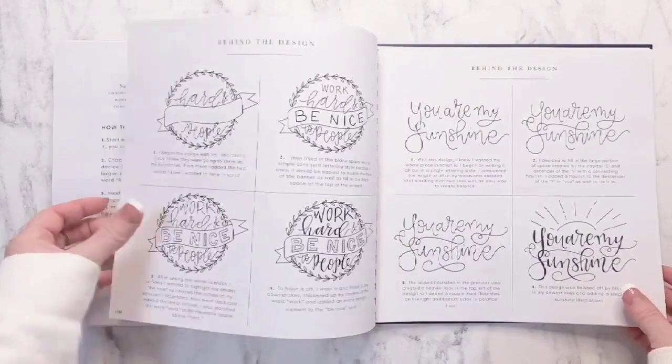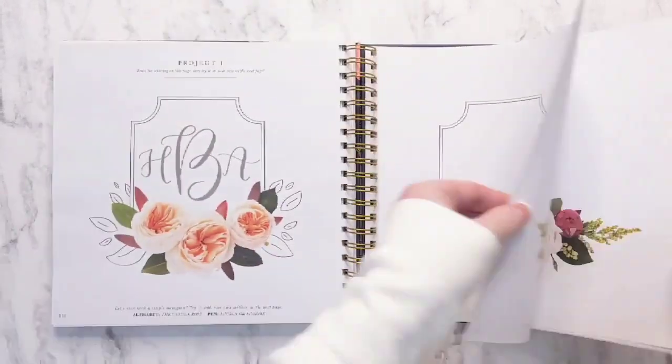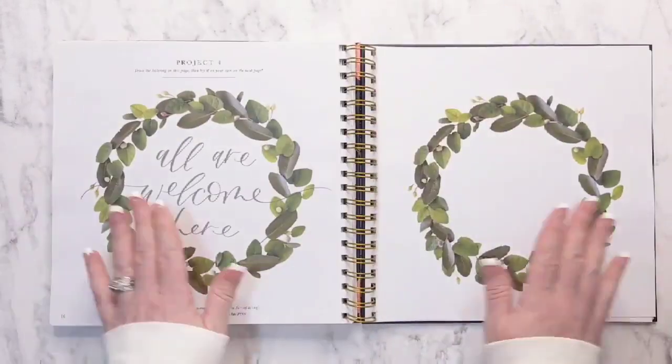What I love about this is it actually shows you and lets you practice in the different styles and ways of doing it. You always see people doing it, but you need to practice on your own to get it.